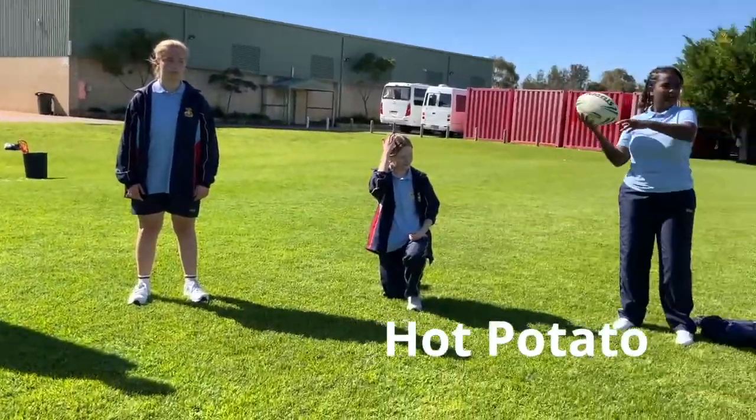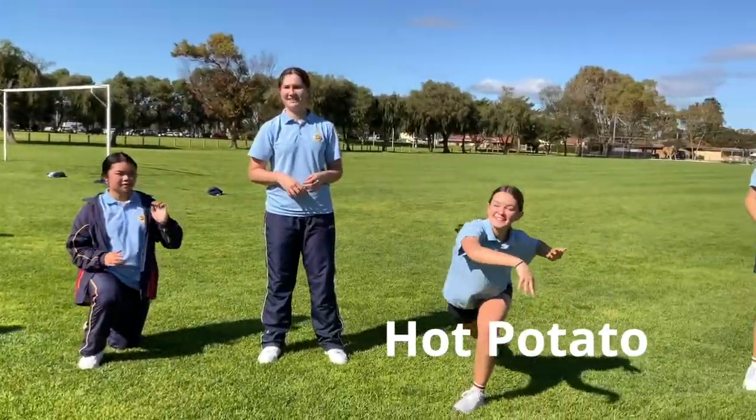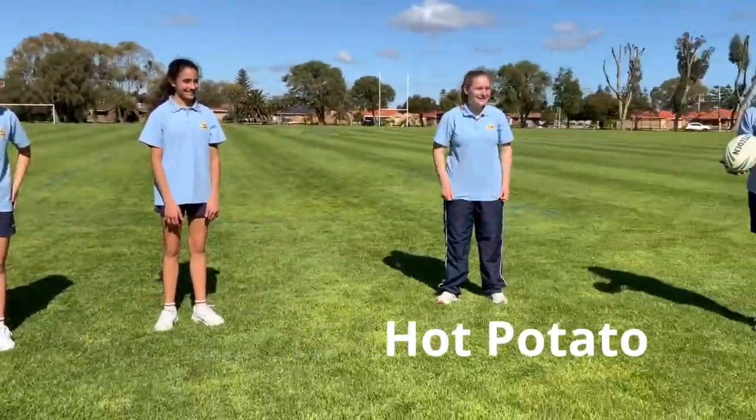An incorrect pass or dropped ball means that person puts a knee to the ground. Two knees, elbow, elbow — out of the game.